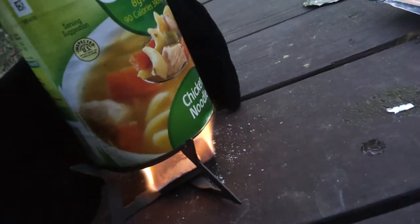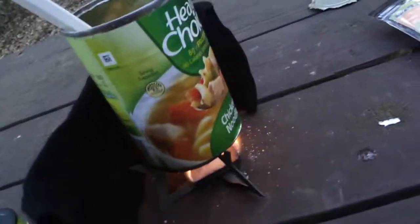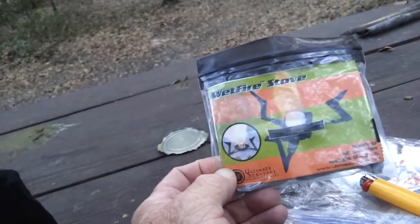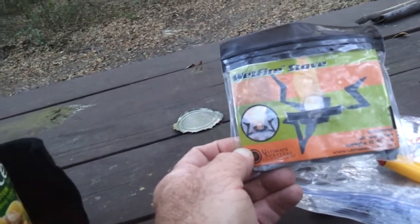Mine's good and warm anyway. Alright guys, I'll add another clip to it if I see any reason to. Esbit Tablets and Ultimate Survival Technologies Wet Fire Stove. Good stuff. Seems to be working.